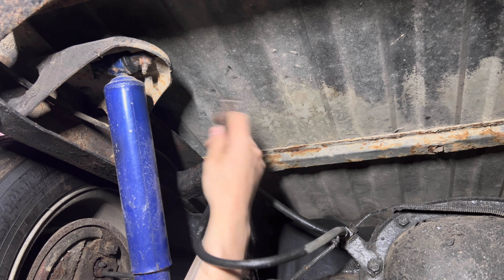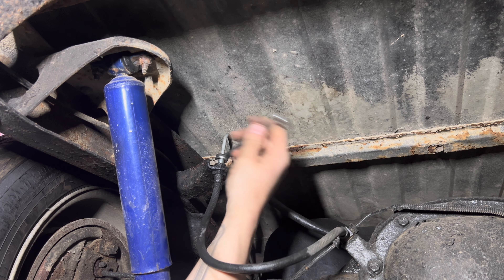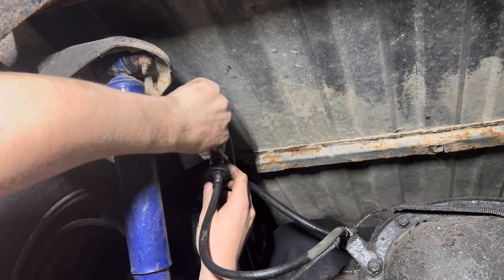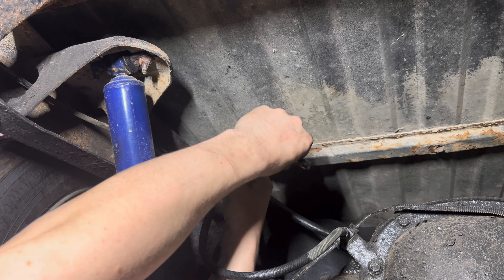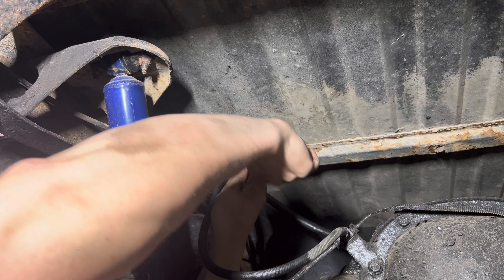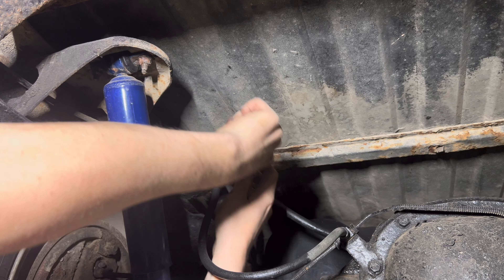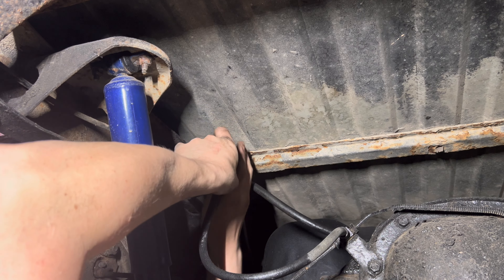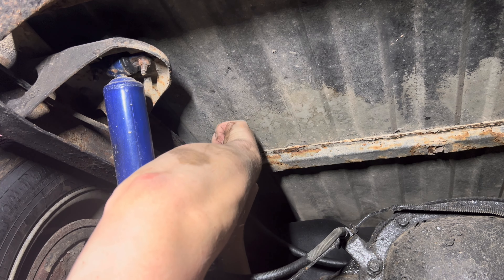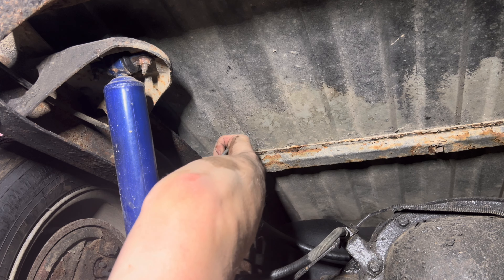I'm going to make a gradual tight bend here. I don't care what this looks like - I don't own show trucks, and this is going to be a work truck. So I don't really care how shadetree this brake line is going to look.